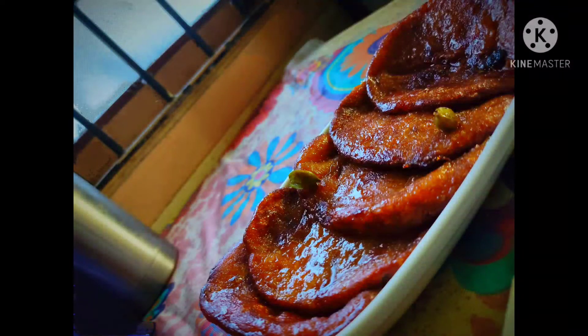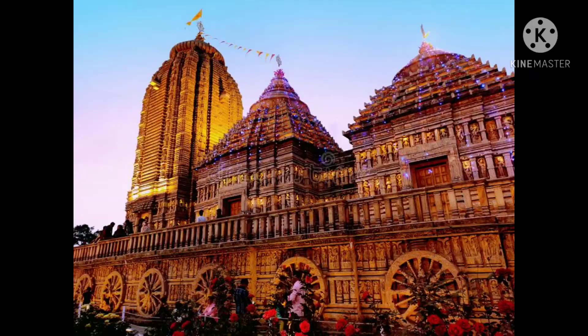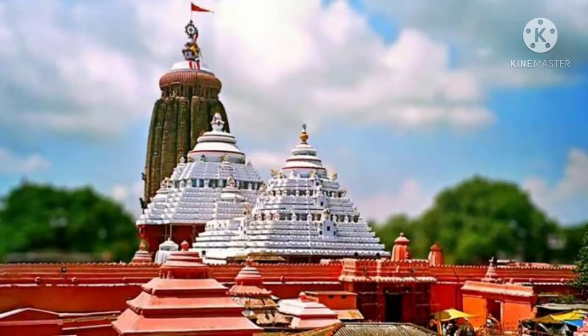Hello my dear viewers, hope you all are doing good at home. Today I'm going to explore some culinary skills — I'm going to try my hand on a sweet dish called malpua. Malpua is a traditional and very popular dessert.